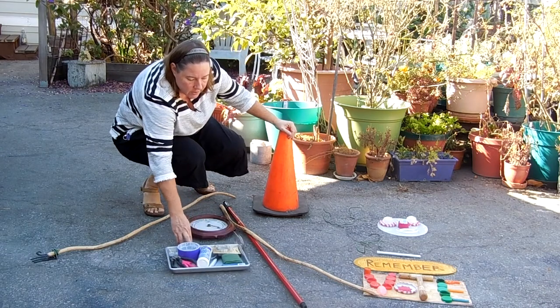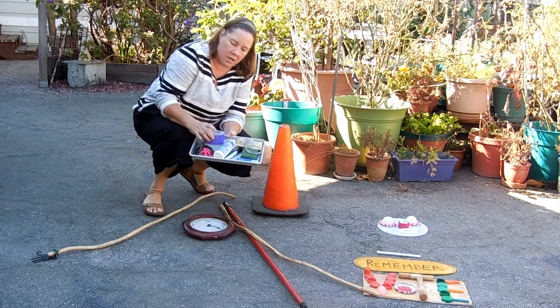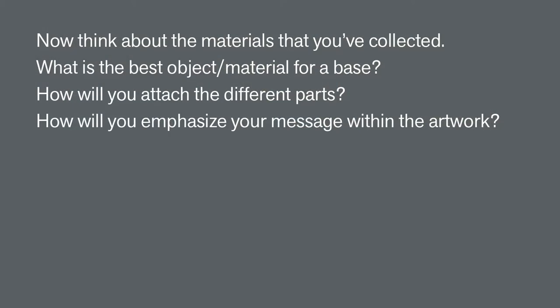Here are some fasteners that we could use: wire, wire cutters, tape, glue, and maybe some paint markers. Now think about the materials that you've collected. What is the best object or material for the base? How will you attach the different parts? How will you emphasize your message within the artwork?